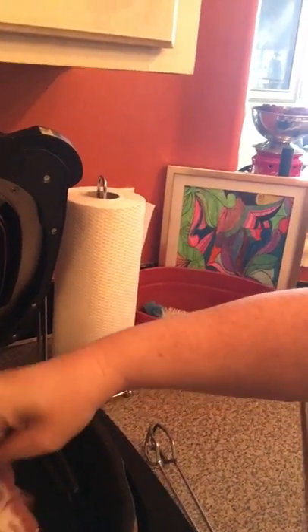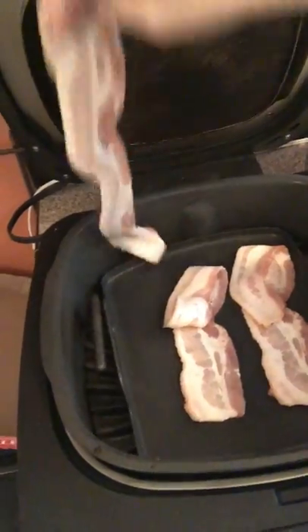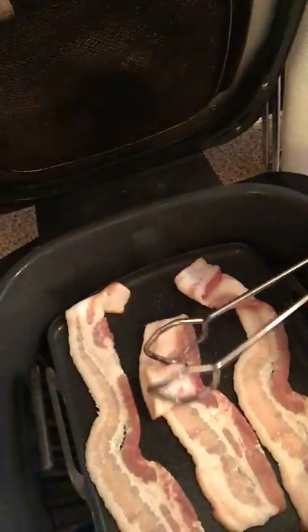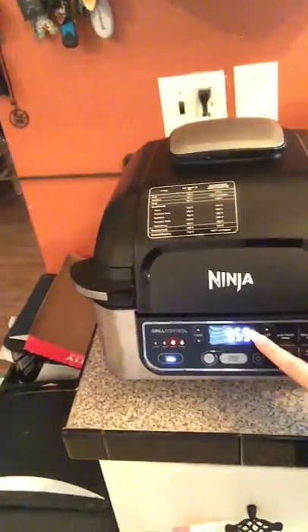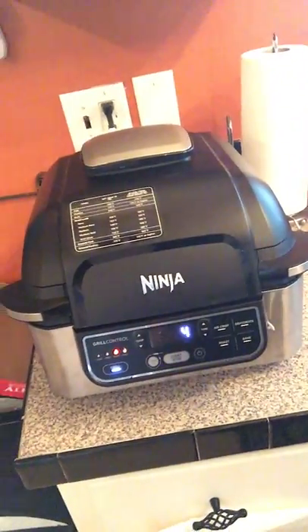We are going to take the bacon and place it in. This whole thing is only going to take about four minutes total. We have that added; now we are going to shut the lid and bring the timer down to four minutes.